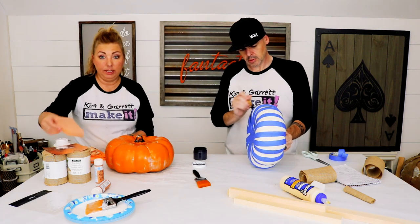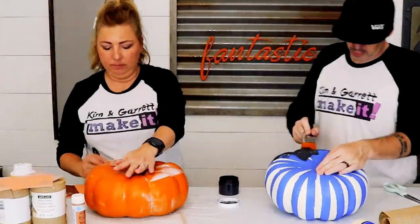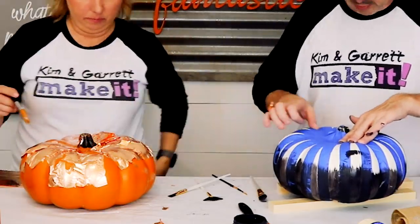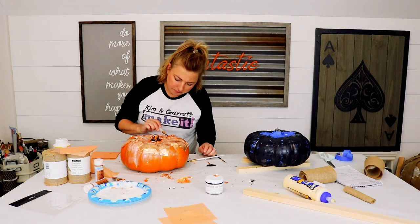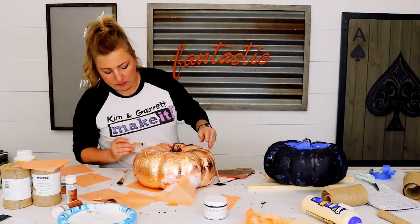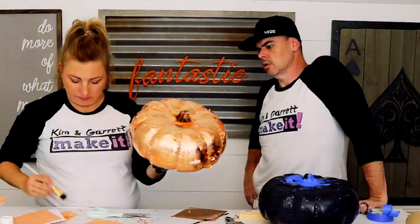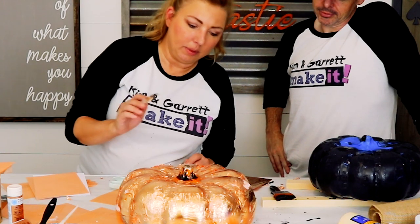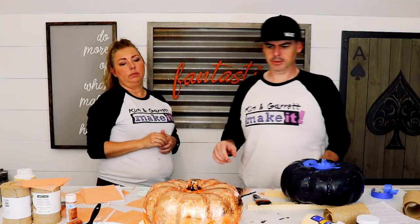Going in with some black chalk paint. Maybe you guys know how to do this but I have not done it before so we will just see how it goes. I have — how many sheets do I have? Alright, let's set it aside and let it dry.